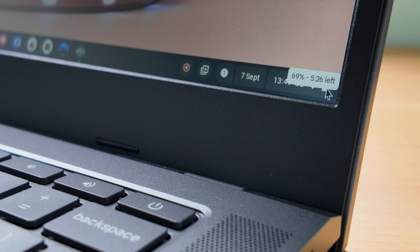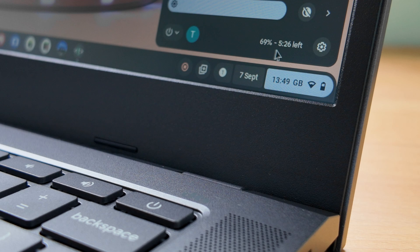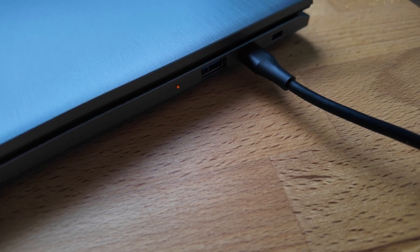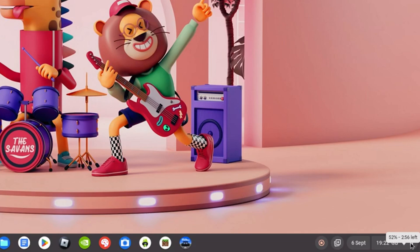I was really impressed with battery life on this one. Depending on your use, I think you could get close to the nine and a half hours estimated, out of the 53 watt-hour battery. Using the included 65-watt USB-C charger, I was also able to recharge the Chromebook to over 50% in just half an hour.